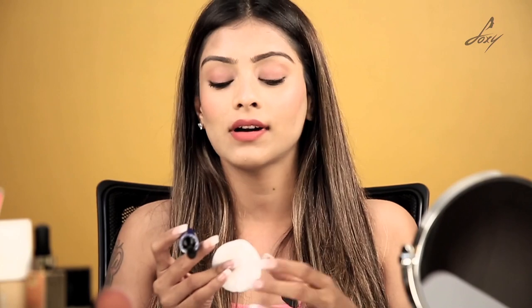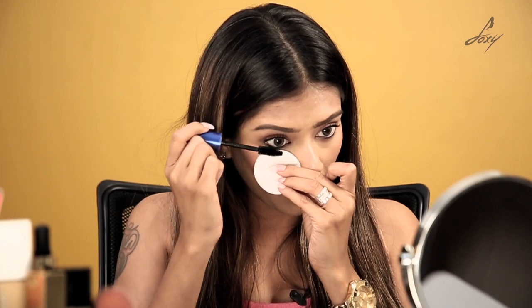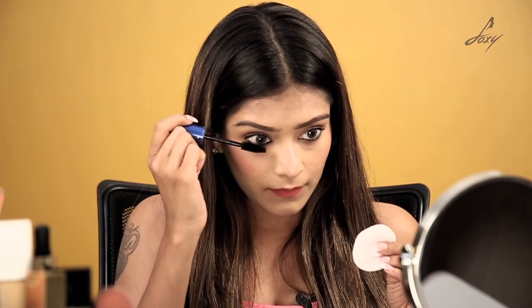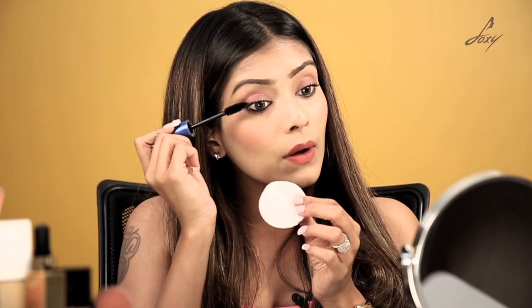Even if you put a little bit of product and it comes here, don't worry — you can always erase it using a cotton pad or earbud to remove it. I'm just going to place it here. Be very gentle because you might accidentally poke your eye. Just one or two coats — that's it. Now I'm going to apply it on this eye.